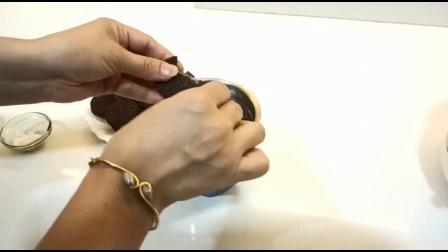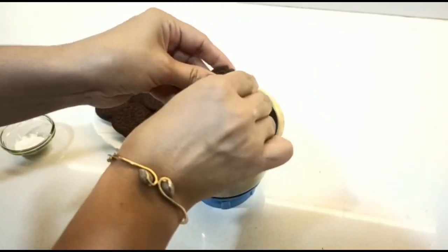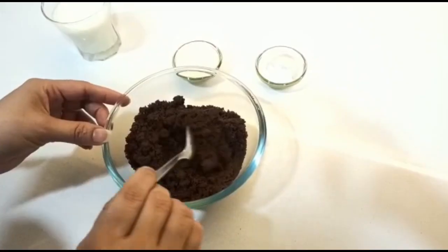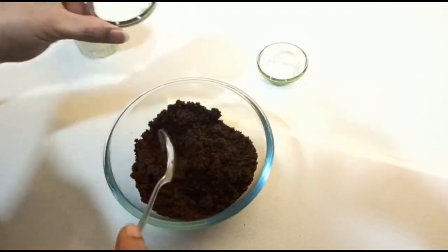We have to grind these biscuits. You don't need to work too hard — I just roughly crush them and we'll make a powder. After grinding, it will look like this. Now we'll mix all the ingredients.